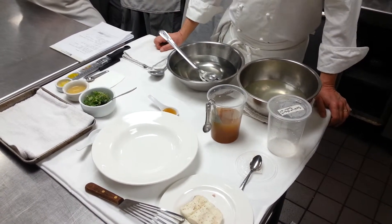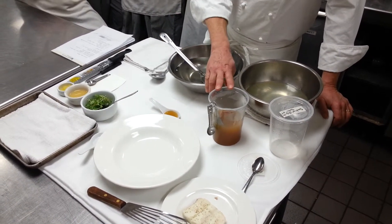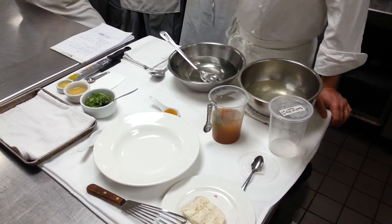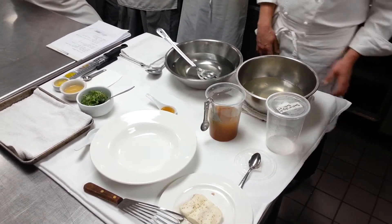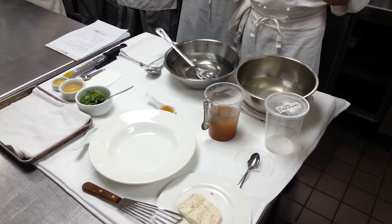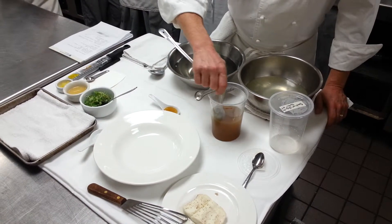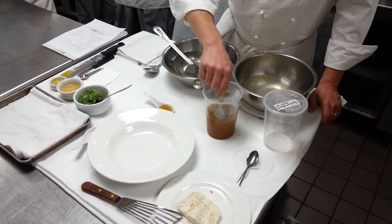What we did is we prepared this consommé with a little bit of xanthan gum. Just like the video showed you, it needs to have the same thickness as cream. And so to get to that point, we added a little bit of the xanthan gum, so it gave it a little bit of the viscosity.